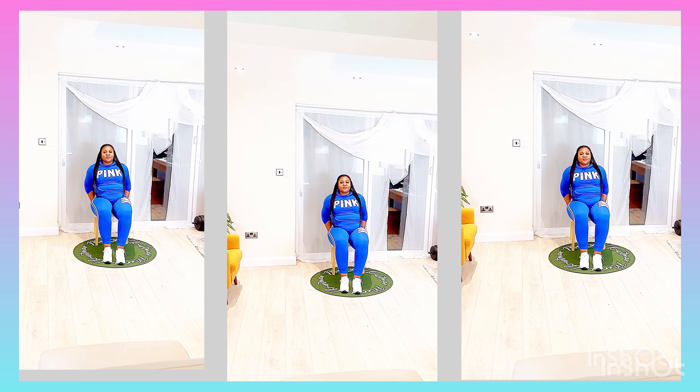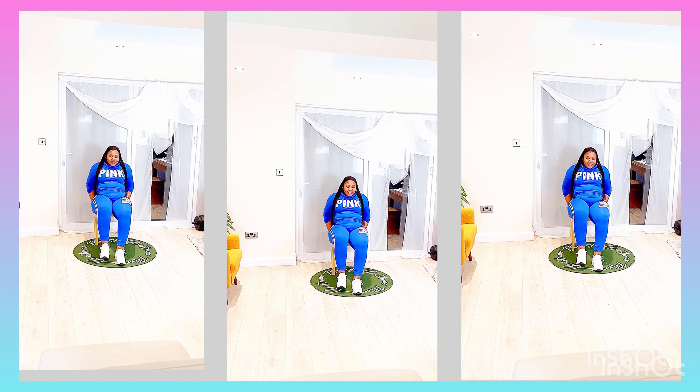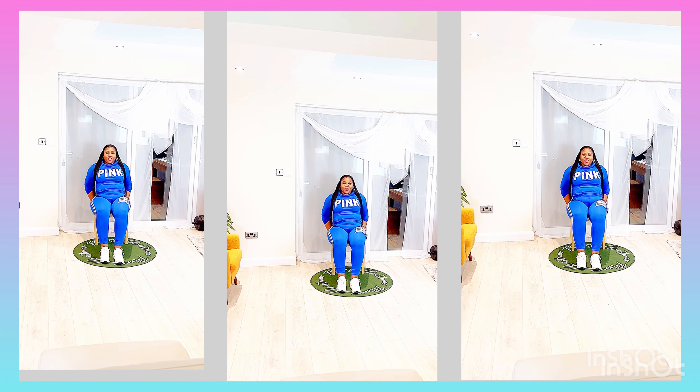So you hold on firmly to the side of the chair for this one. If you notice, your arms are slightly back so that you can have a nice balance when you're bringing in your feet.